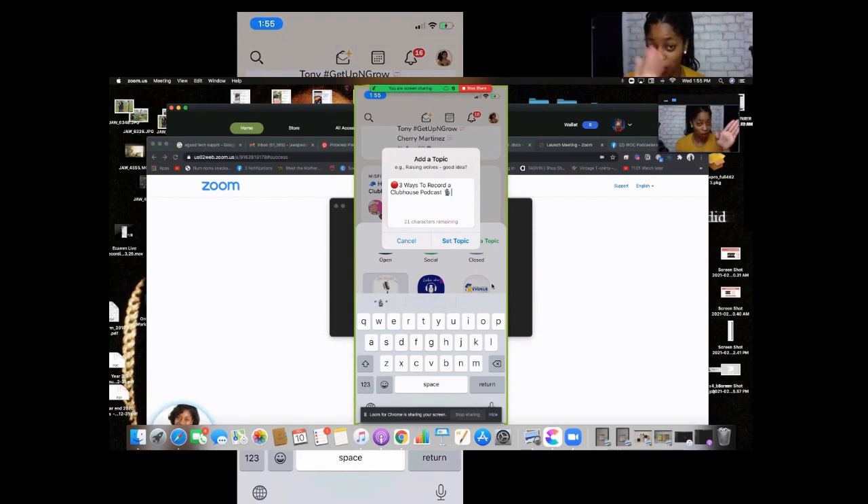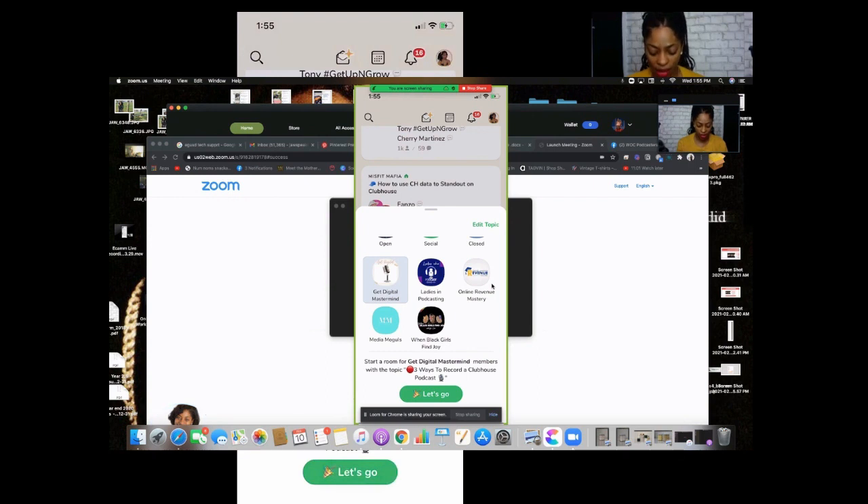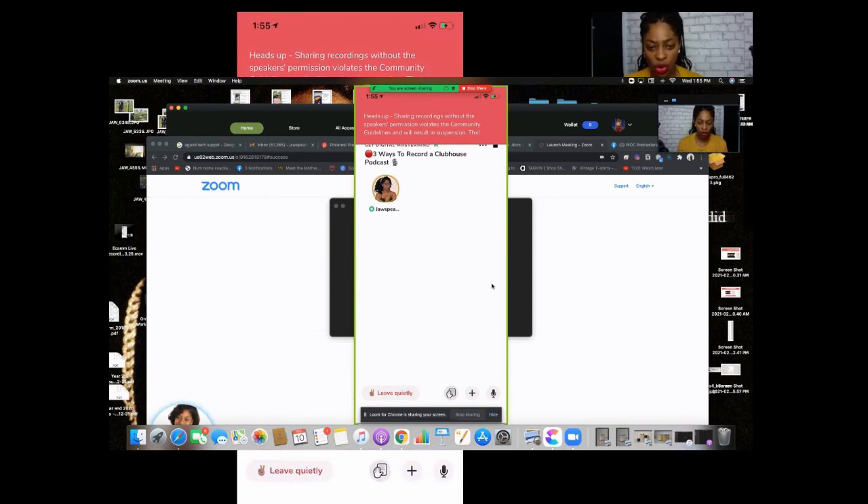All that to say — I'm doing the room under my club. Don't worry because there's nobody in my club because I really haven't been inviting people to it. But I invite you — please join because I'm going to get more active in my club. Anyway, set topic, we have it ready to go. I have my club selected. If you want to join the club, you just go to Clubhouse — Get Digital Mastermind — that is it. We do have a weekly Clubhouse room every Sunday. We have a digital marketing dinner, make sure you come because it is lit. As soon as you get in the room, you're going to see that it says sharing recordings without the speaker's permission is against the Clubhouse rules. Well, there are no other speakers in here, so I don't have to worry.